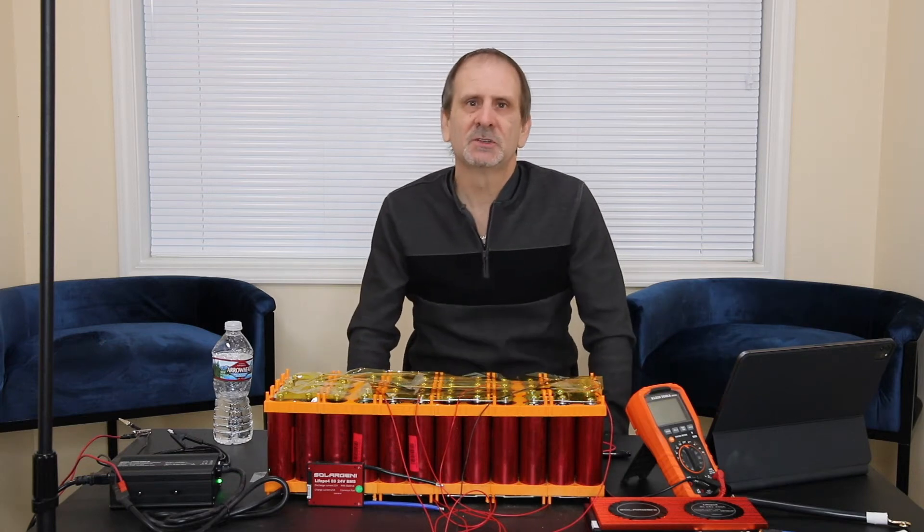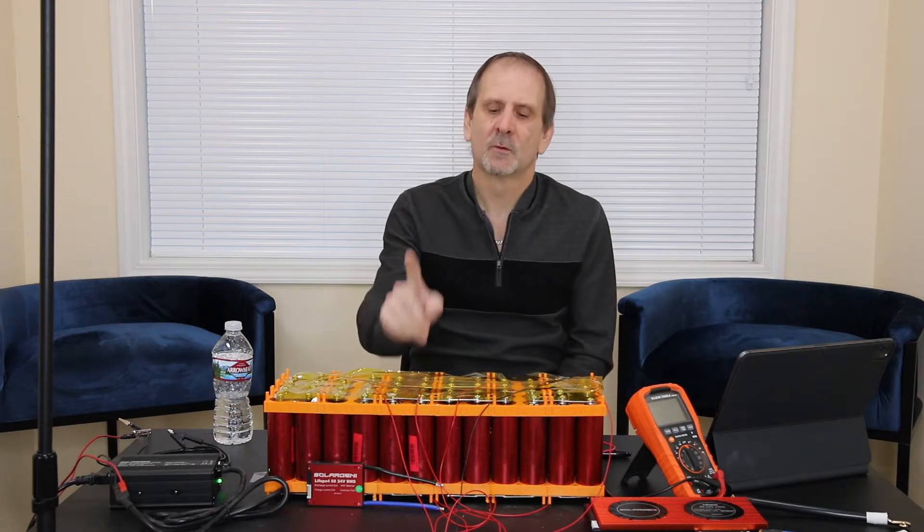Hey everybody, what's going on today on YouTube? I am WesThatTechGuy and I am back with another battery build video for you guys. Today we're going to be discussing how to install and wire up a balanced BMS to this 24-volt 48-amp hour power battery that I have sitting right here in front of me.